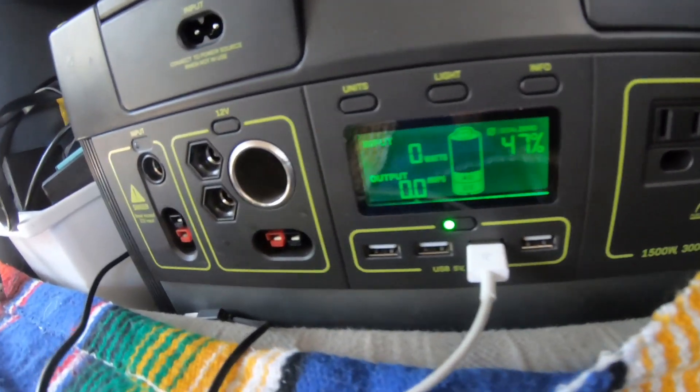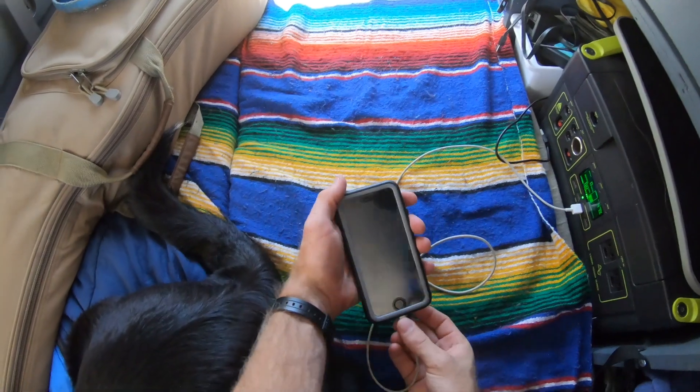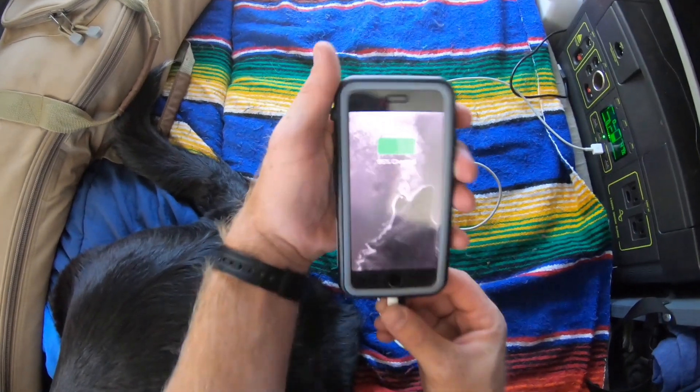Today is going to be a little bit of an experiment day. I have a Goal Zero Yeti 1000 lithium-ion battery bank. I've been using it for about three weeks without any sort of power source plugged into it — charging my phone pretty much every day, camera batteries for the GoPro and my Canon DSLR, my computer about one and a half times, and a few other things like my bike lights.